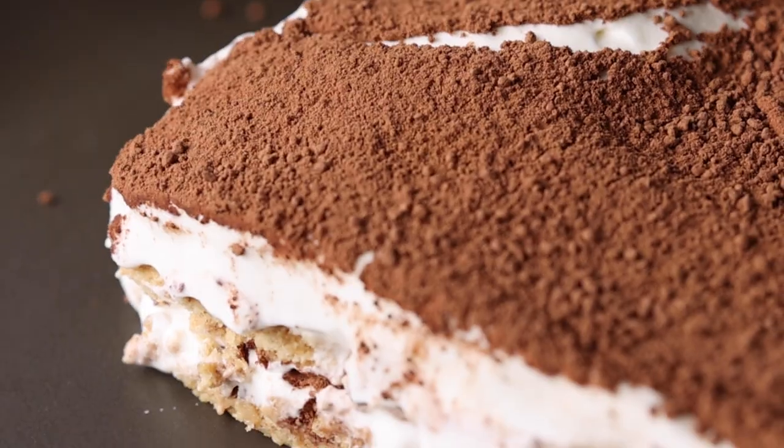Buongiorno, ciao! Welcome to five ingredient, five minute tiramisu. Just to say for any Italians out there — this is a variation, this is a simplified version. We love your culture, we adore it, and that's why we're doing a more simple, more accessible version. So with that out of the way,